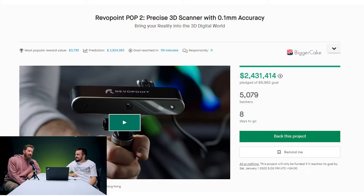Welcome back to another episode of Tech I Want. Today we're going to be talking about a product that is going to revolutionize the world of 3D scanning. We're going to be looking at the Revopoint Pop 2, the precise 3D scanner with 0.1 millimeter accuracy — scan reality into the 3D digital world.